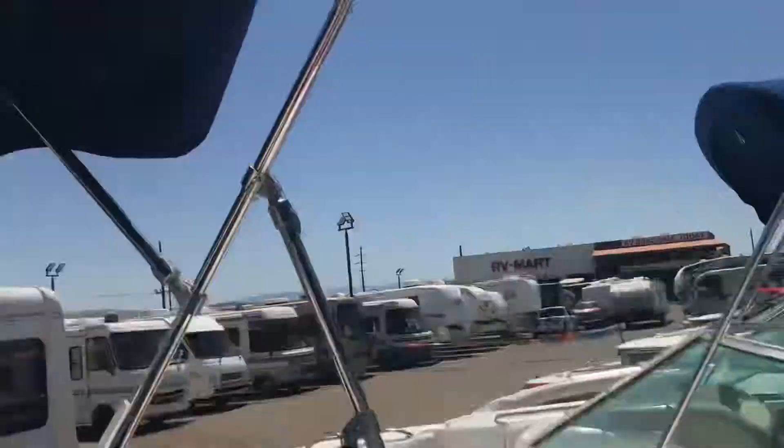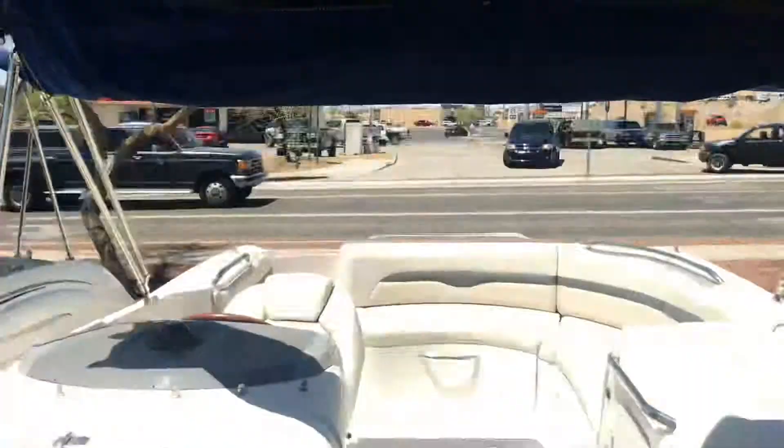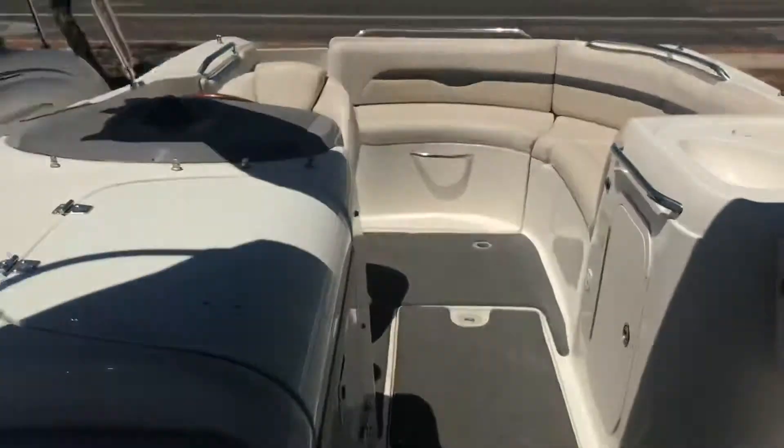This is the big porta potty room — it's about five feet tall in there. And then it's got the double Biminis up top which can zip apart or be together. This one is priced at $26,777.